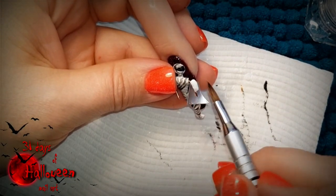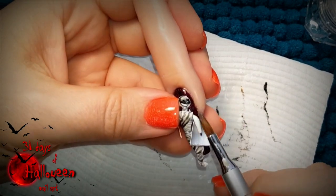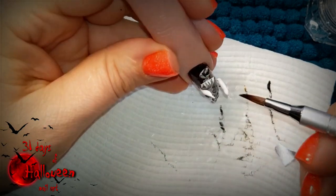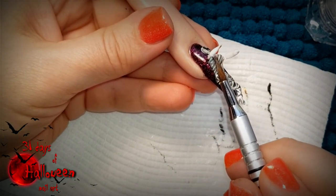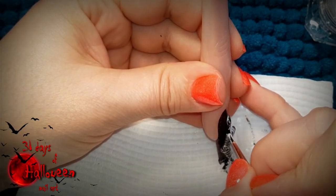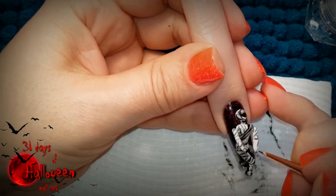Then you can continue to add white acrylic onto the little wire arms. Make sure to use a nail form right underneath the wire so it doesn't drip everywhere. And if you have enough confidence, you can just apply the acrylic straight onto the wire, making sure to manoeuvre the acrylic so it doesn't drip everywhere. Once the little arms dry, use the same watered down black acrylic paint to paint on the mummy wrapping around the arms as well.